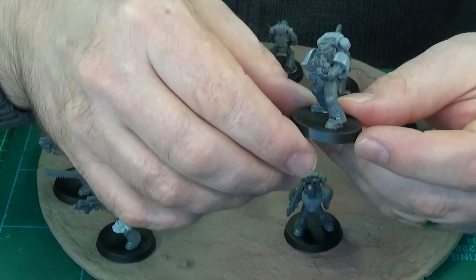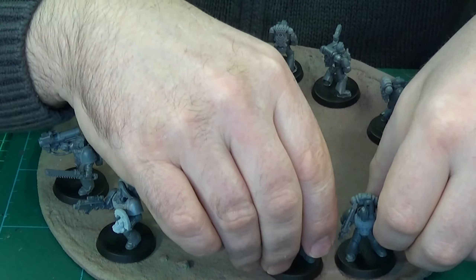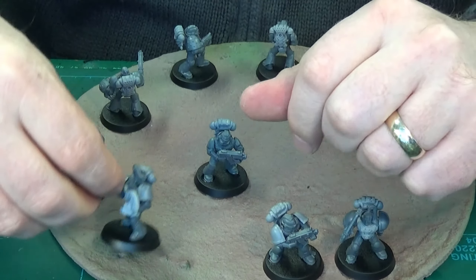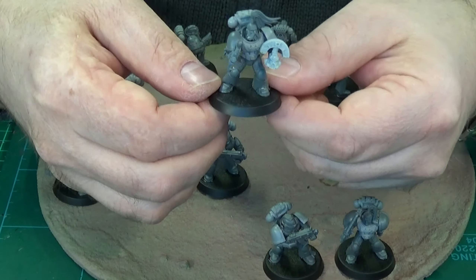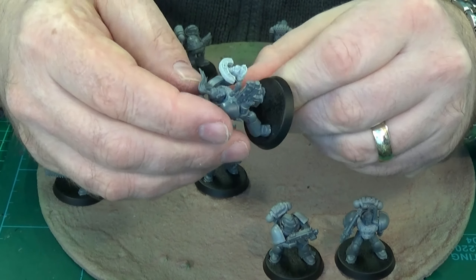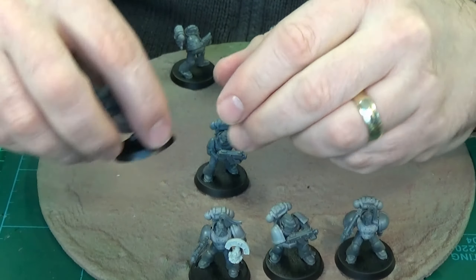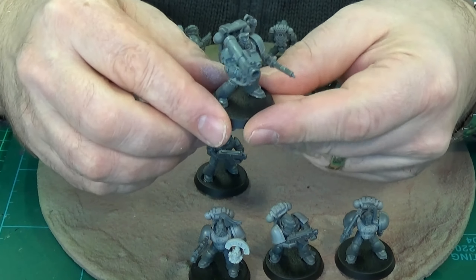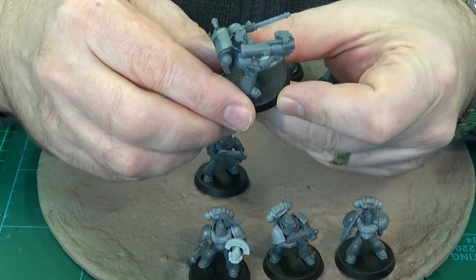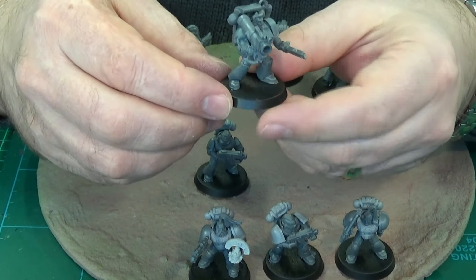A couple of these are just general posing ones. I like to have a lot of bolt guns in a Space Marine tactical squad. I like the way he's holding the helmet there — I had to cut the hand off and reposition it to make it look right. And I gave him a Terminator arm so he could hold the rocket launcher one-handed. I just thought it would look cool.